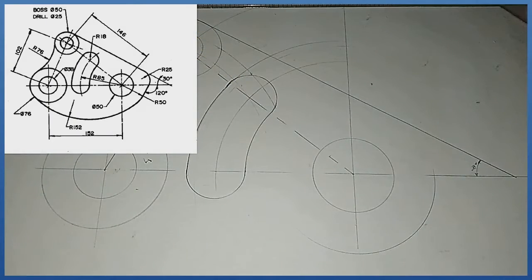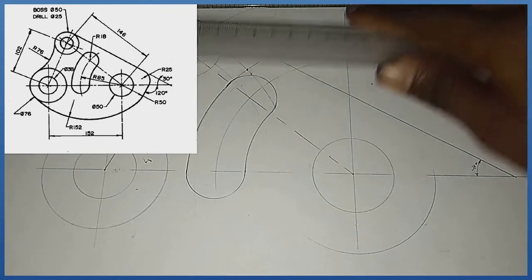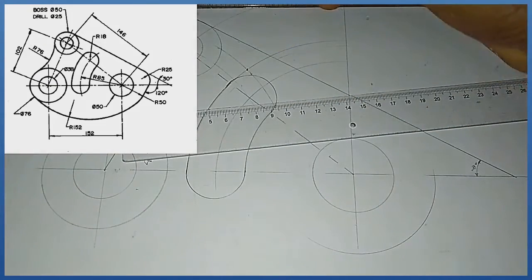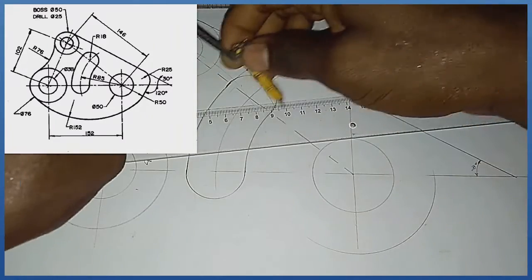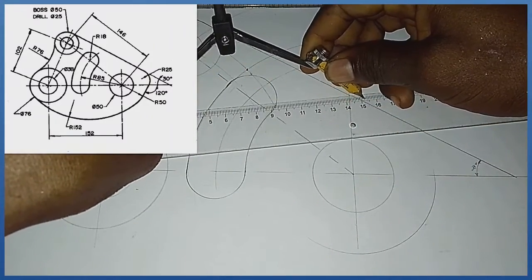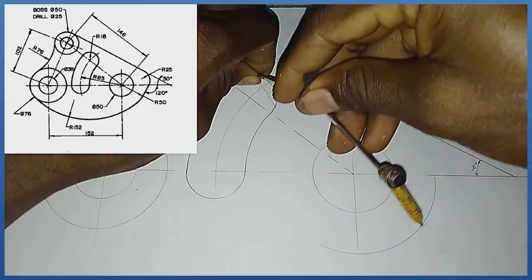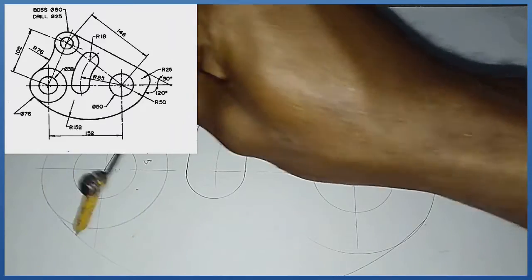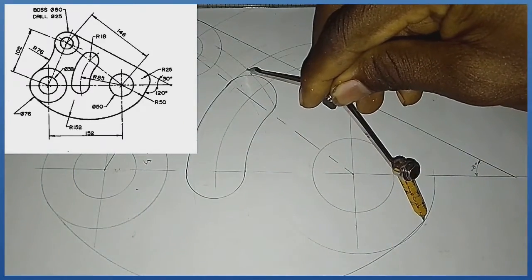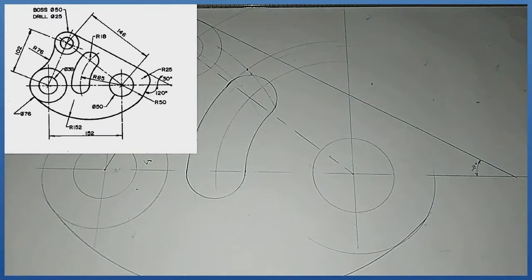That is the midpoint where they meet. I pick my compass and measure radius 152 — it is quite big. Standing at this junction with radius 152 I produce the arc. Then I erase the construction lines I no longer need.